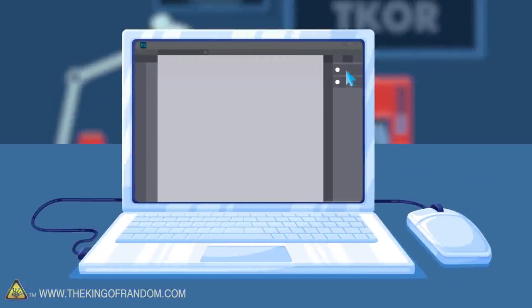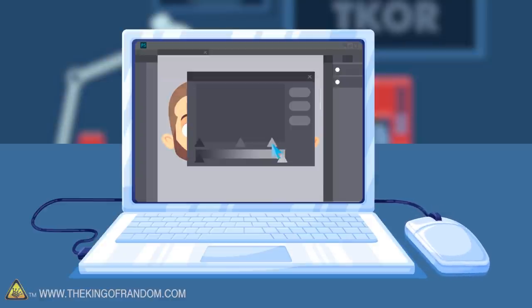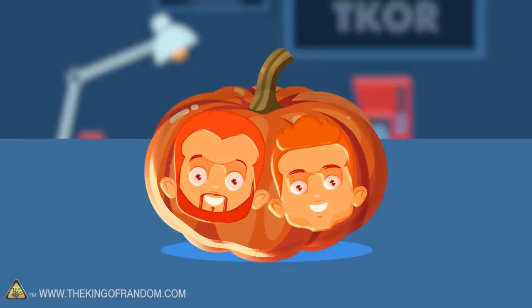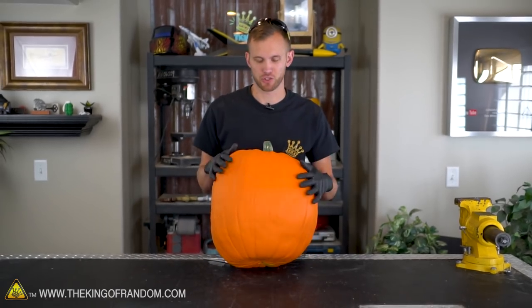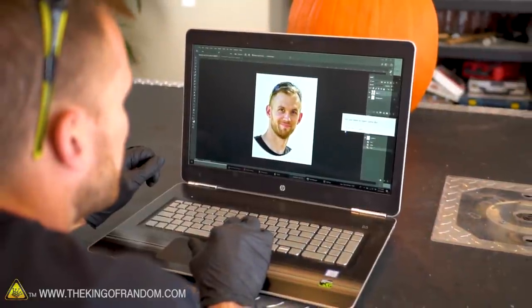The idea is simple: I'll take some pictures of myself and Grant, throw them on Photoshop, and play with the levels until they're a good match for what we're going for on the pumpkin. Then I'll try to transfer that image onto the surface of our gourd. The first step is making the photos and editing them in Photoshop to make them look right for this pumpkin surface.